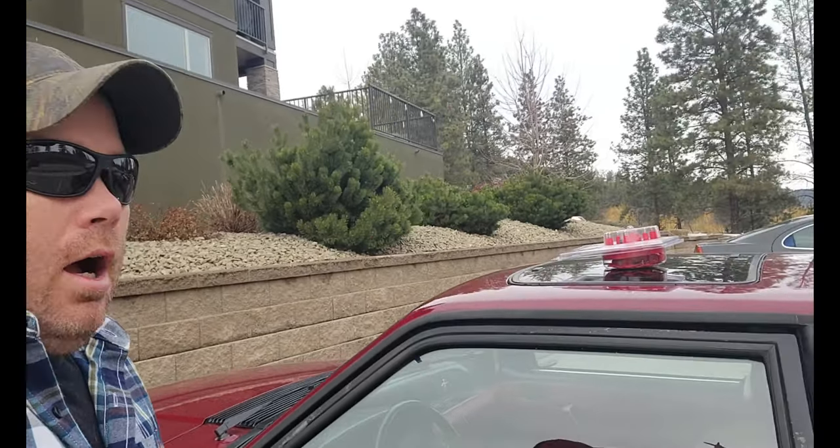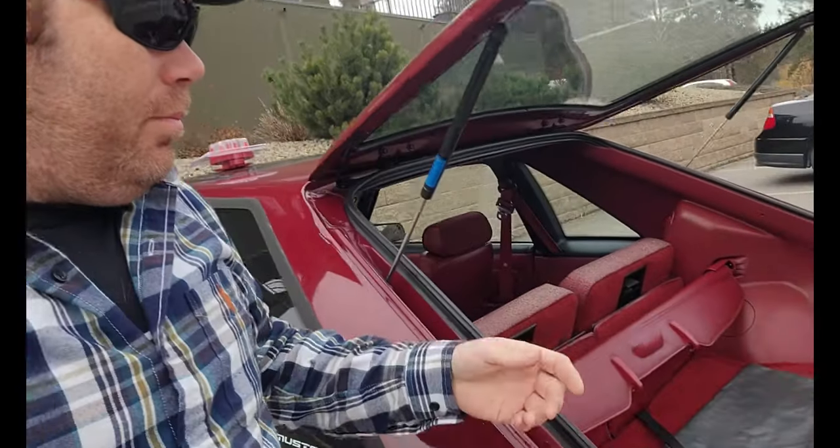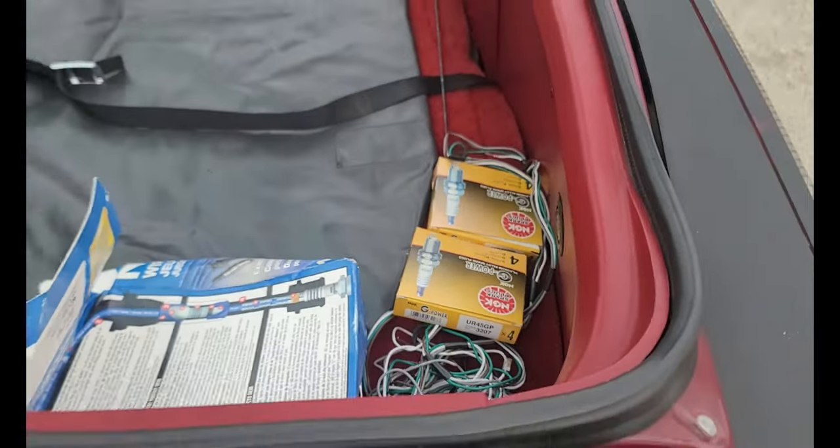We got our car back from the detail shop and it is running like a complete bag of crap. I'm going to throw a distributor cap, cap and rotor, and some plugs at it. We've got some NGK wires and NGK plugs, so I'm going to throw this stuff at it and see if it clears things up, because it was barely drivable from the detail shop.